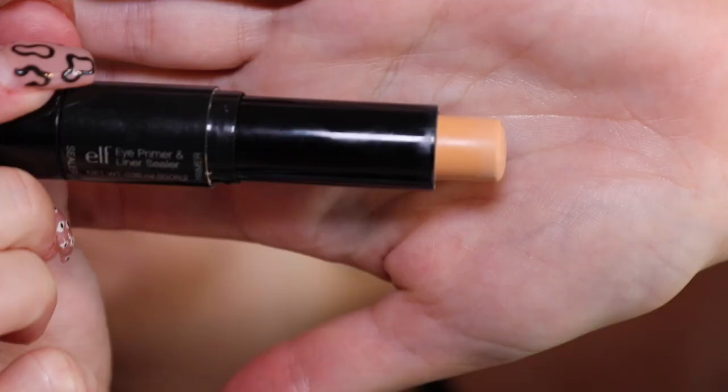To start off with this look I've already primed my face. The first thing I'm going to do while you're zoomed in is go in with my eyes. The first thing I'm going to take is my ELF eye primer — I'm just going to put that over my eyes and then blend in with my finger. Once that's all blended in we're going to go in with eyeshadow.